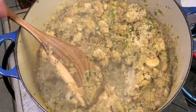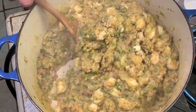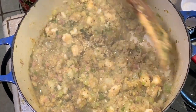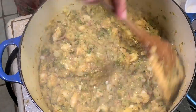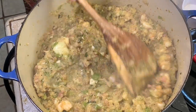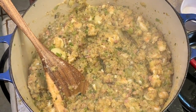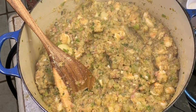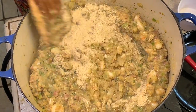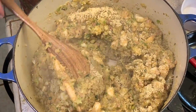It sure smells great. Now, some people don't want to go to the trouble of actually stuffing the mirlitons, so what you could do when you get this to the right consistency is just put it in a casserole dish, sprinkle some breadcrumbs on the top, bake it in the oven, and you've got a nice delicious mirliton casserole. I think it needs a little bit more — another quarter cup. Stir that in and then we're going to come back and I'll show you how to stuff our little mirliton halves.